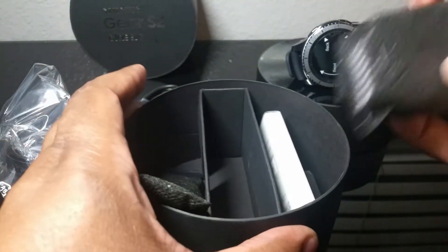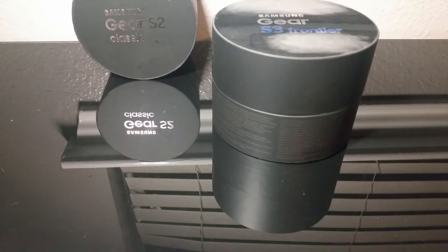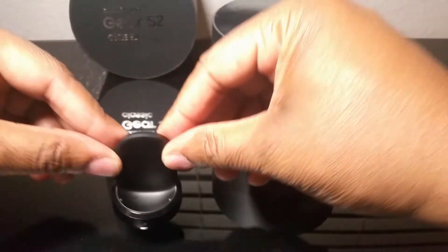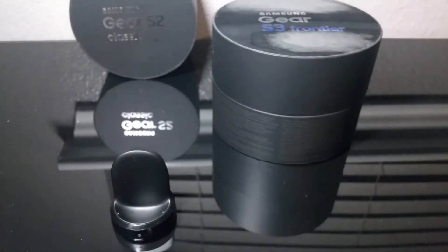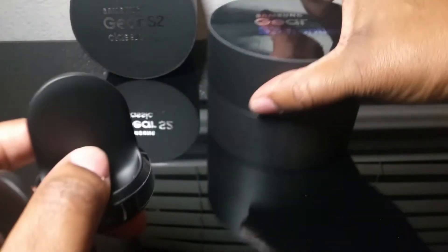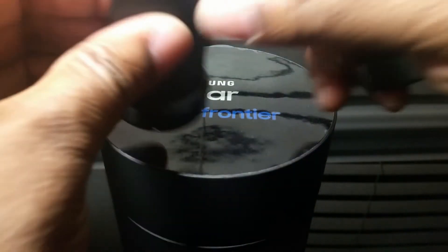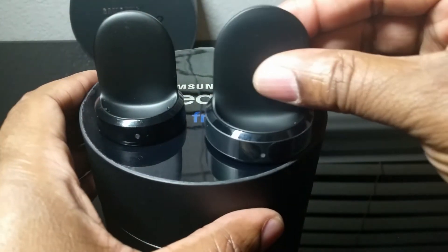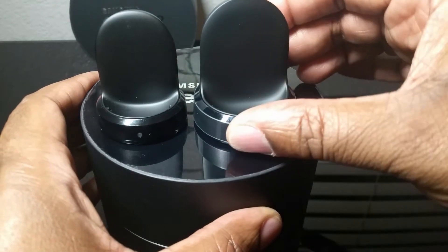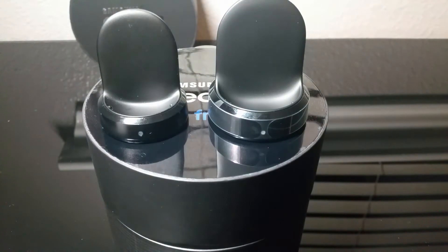Just to give you a comparison of the charging bases — this one is for the Gear S2 and this is for the Gear S3. Let me pull it up close here. So here's the Gear S2, that's the Gear S3. Obviously the Gear S3 charging base is larger than the Gear S2.